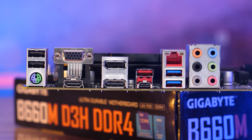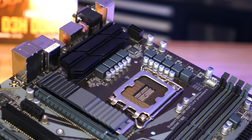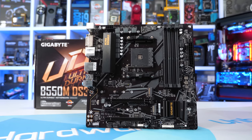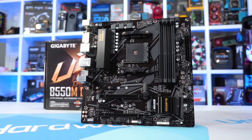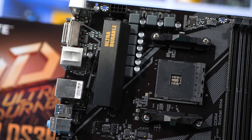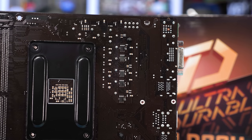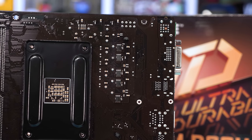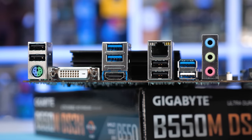Intel's weakness right now really is their platform, as there are several AMD B550 boards available at each price point and most of them are very good. You can pick up boards like the Gigabyte B550M DS3H for just $90 and it can run the Ryzen 9 5950X. This weak platform support is a real shame as the Alder Lake CPUs themselves are very good, and it's possible Intel has missed an opportunity by not making their B660 chipset more competitive.